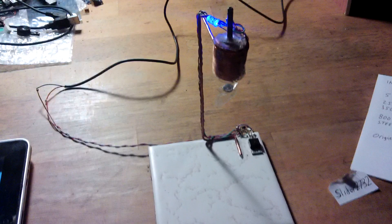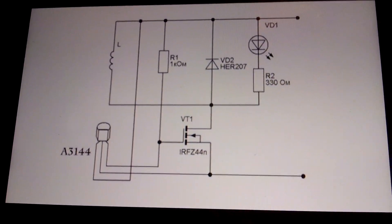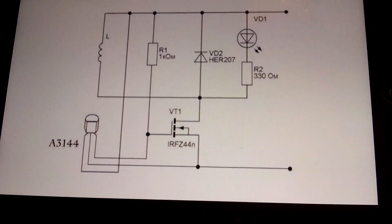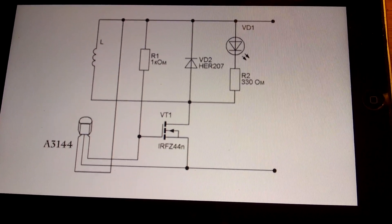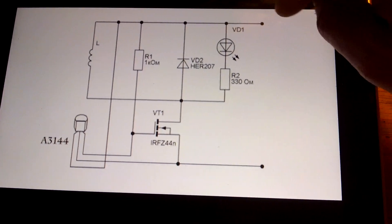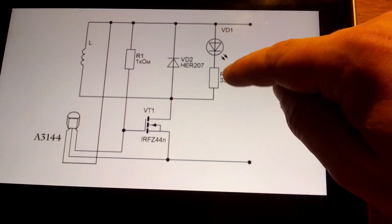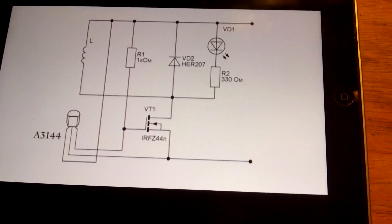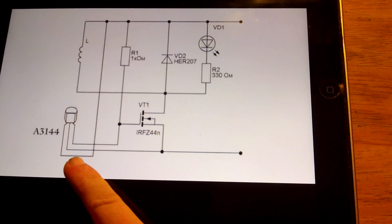This uses a hall sensor and here is the circuit. I mean look at that — it's probably easier than the Adam Bus one. It uses just a MOSFET, a 1K resistor to the positive line, a diode across the coil, and you don't even need the resistor and the LED that shows you what the coil is doing, but I found it to be invaluable. And it uses a hall sensor.